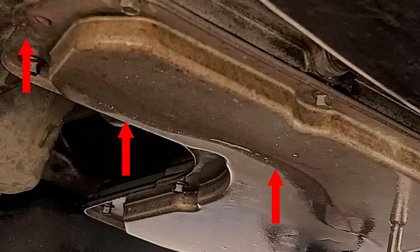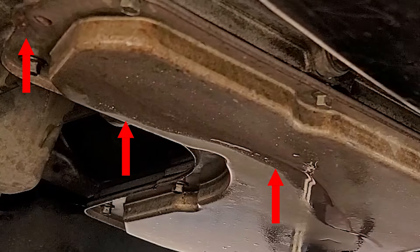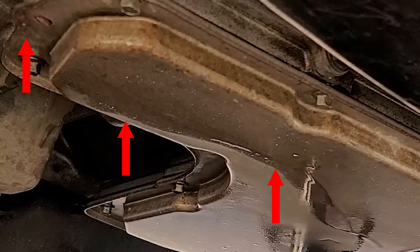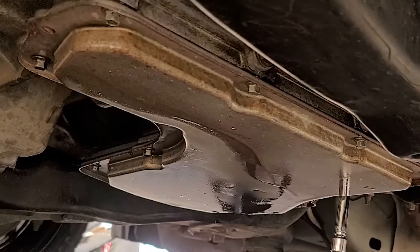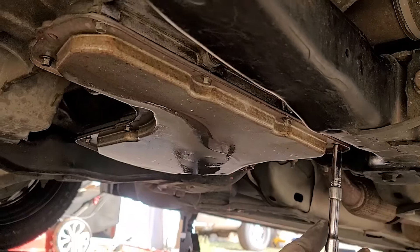About a year ago I had dropped the transmission pan to replace the oil myself. I bought the oil and I also got a new gasket for the pan. This was bought at a local auto parts store. Everything was fine until a few weeks ago when I noticed a leak coming from the pan.